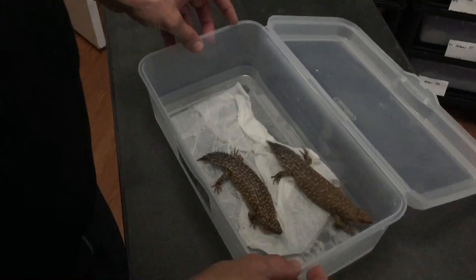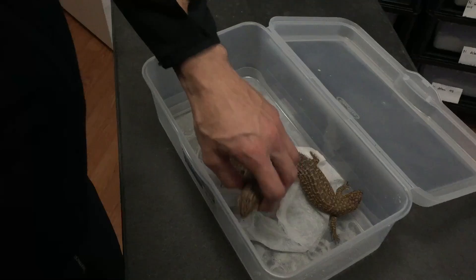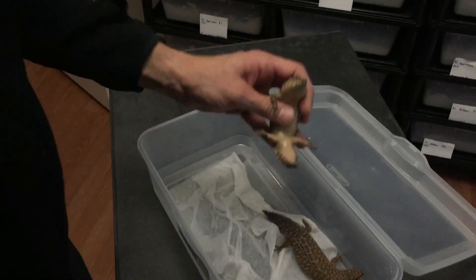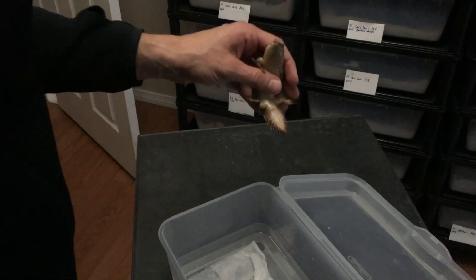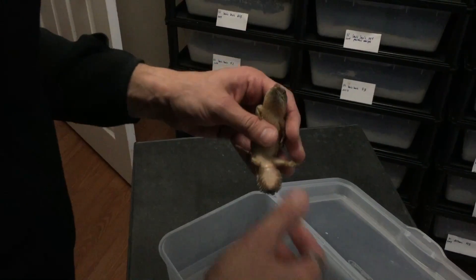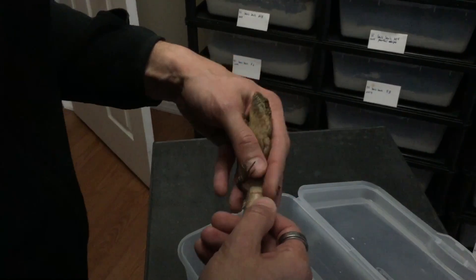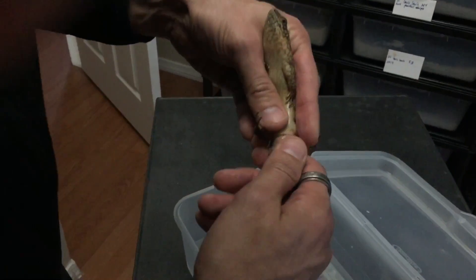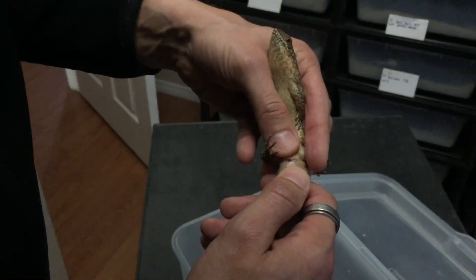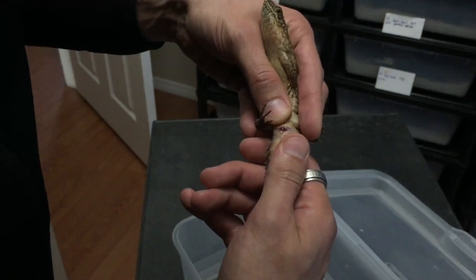Now this second one is what I believe to be a female, and I'll attempt to do the same thing on her. They're just on paper towels right now — took them out of their enclosure. This is just a medium area for me to be able to grab them in and out of. I'll do the same thing with the female: try to pull back on the cloaca area and peel back the tail a little bit.